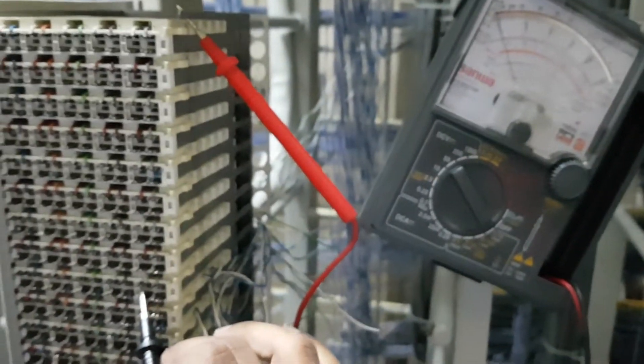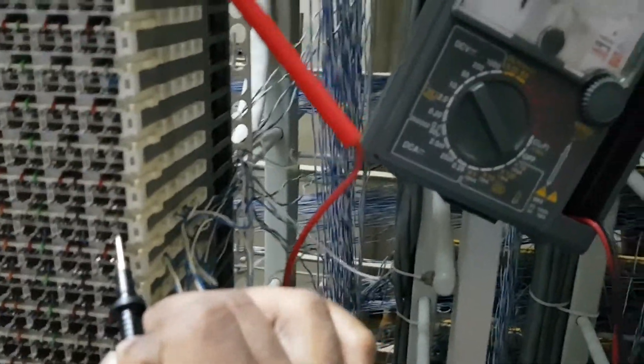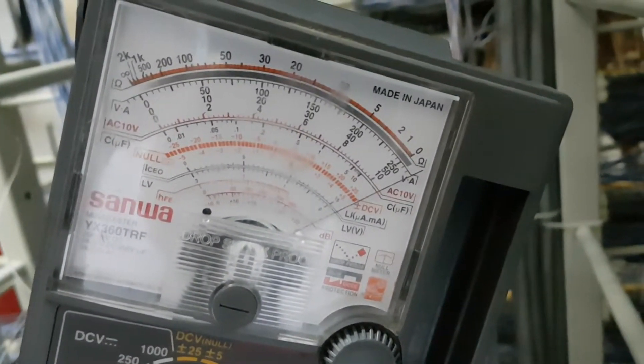I have connected to the tip — there is nothing. I will connect to the ring. You can see as soon as I connect the ring, the pointer has gone to the right end.